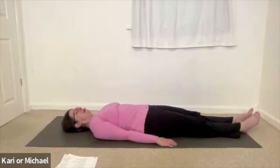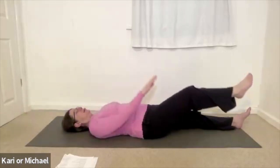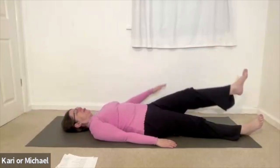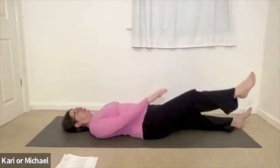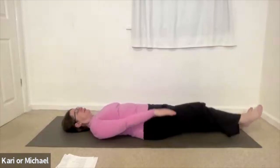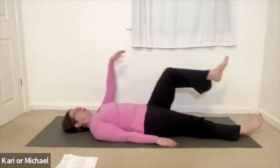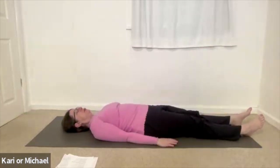Now focus on the right arm and the right knee, lifting together simultaneously with the breath. Inhaling, knee and arm come up and over, and exhaling they come back down. Try to begin and end at the same time as the breath begins and ends. Twice more on each side. Noticing the sensation through the hips and through the shoulders as you make these movements. Once you've completed three times on each side, just pause in stillness. Noticing the changes through the hip girdle and the shoulder girdle.